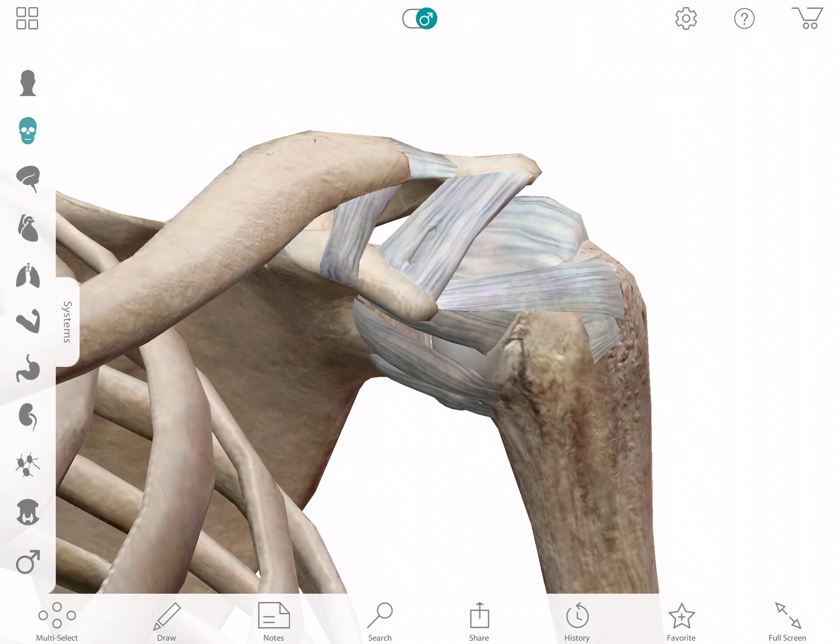I'm going to pretend a little bit like you don't know much about the shoulder joint, which you probably already do. With your type of sport and activity that you like to do, it's probably a lot of cleaning, a lot of jerking, a lot of pressing, a lot of overhead stuff. And one of the things I've noticed is that you just don't have good external rotation, meaning going backward.